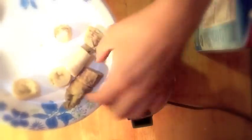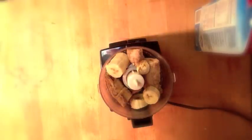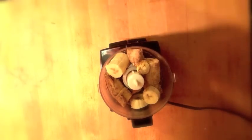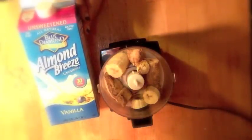Take your frozen bananas and place them inside the food processor. You can add vanilla extract, almond extract, or mint extract — it's up to you. I like to add a little bit of milk just to help it emulsify, but you can use any type of milk you want, or even a little bit of water or ice. I'm using the Almond Breeze 30-calorie unsweetened almond milk.